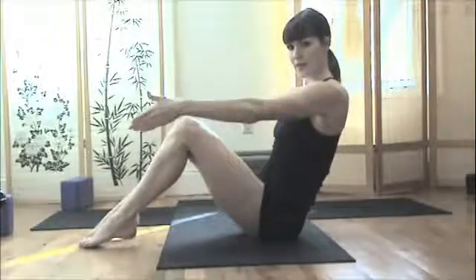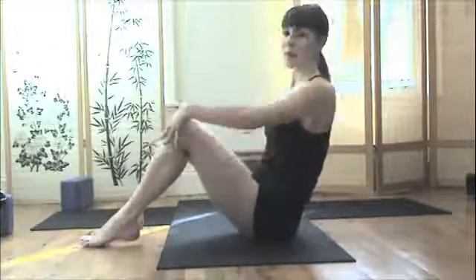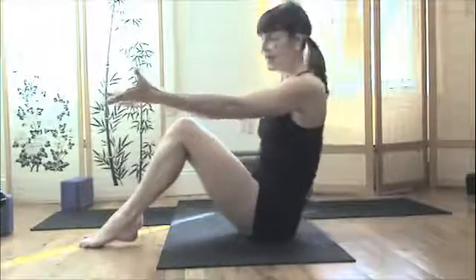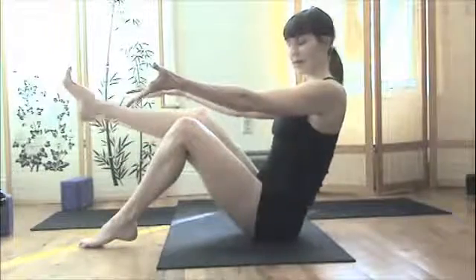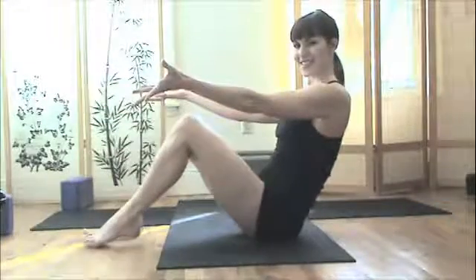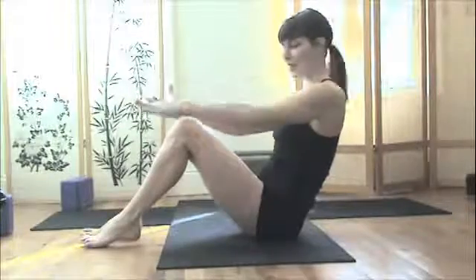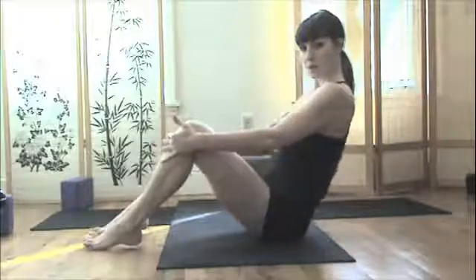Then come into a supported navasana. Often the abdominal muscles just feel like you don't have any anymore, but you do — you just have to build them. Reach forward; we're not leaning back so far yet, just start maybe an inch or two back. Lift the right leg and exhale it down, then lift the left leg and exhale it down. Do that for a little while. Then hang on to your shins, inhale, and reach through your legs, exhaling and drawing into the navel.